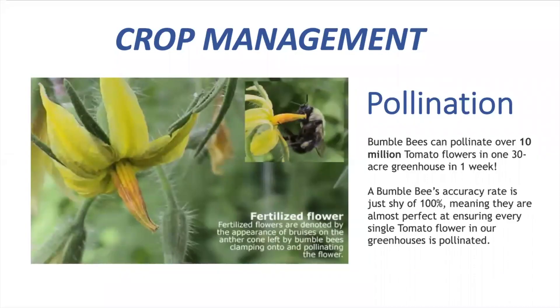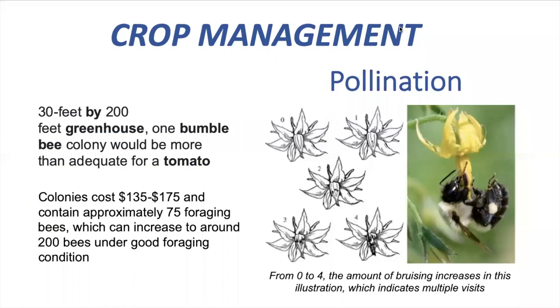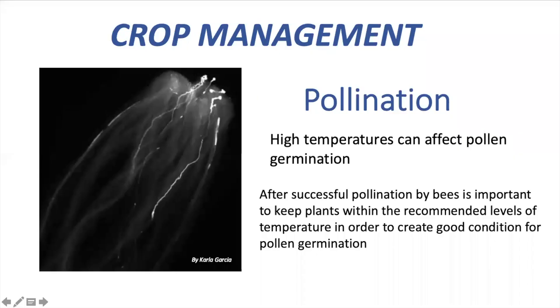Once the plant is ready to produce flowers, we need to think about pollination. Pollination is essential for fruit formation, and in a tomato greenhouse, we can use bumble bees to pollinate our flowers. One colony can contain about 75 bees, which can work perfectly in a 30 feet by 200 feet greenhouse. You can notice pollination by looking at your flowers. When we find pollinated flowers, we most of the time think the plant is ready to set fruits.